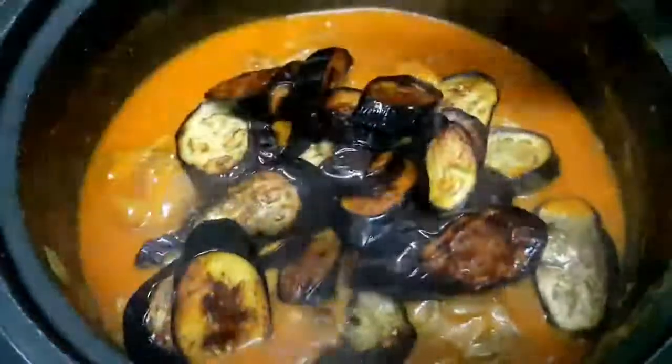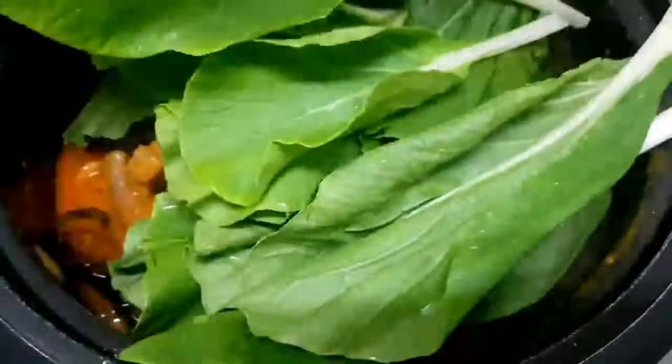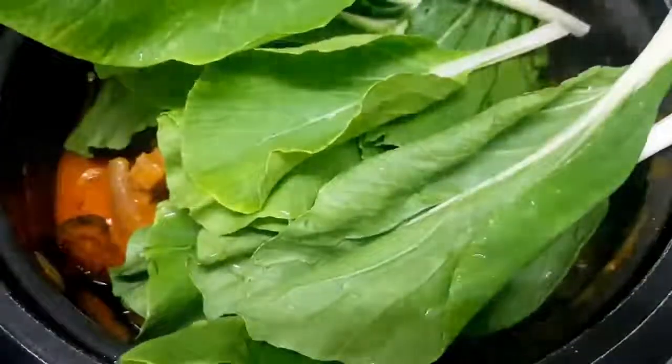To thicken it a bit, we'll add cornstarch — also dissolved in water first. Once it's slightly thick, add the eggplant and the petchay. I'm not adding sitaw (string beans) here because I'm not really fond of them, but if you want more vegetables, feel free to add sitaw. Cook the vegetables for about 5 minutes.